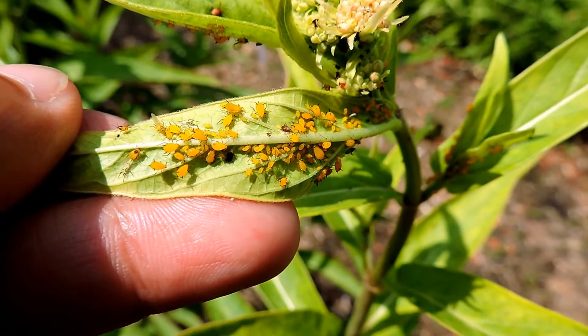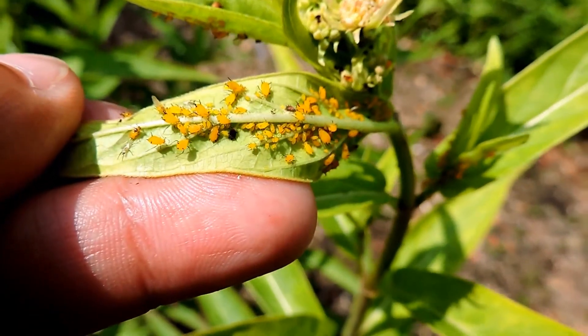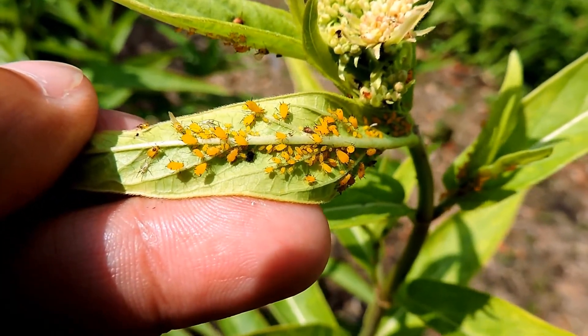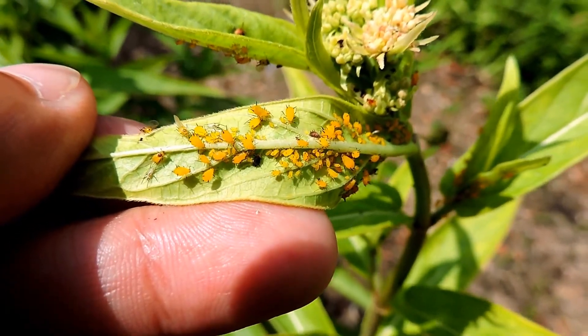The problem is they also basically absorb some of the milkweed toxins in what they contain. And they have these warning colors — this bright coloring to warn things that they don't taste good. But a lot of things won't eat them, and so they can become kind of big garden pests.